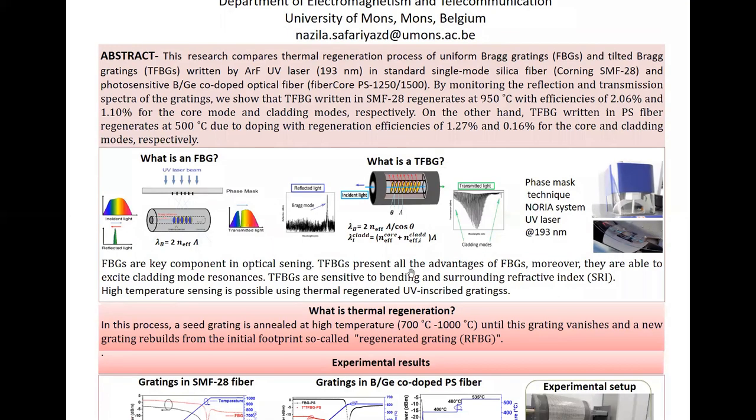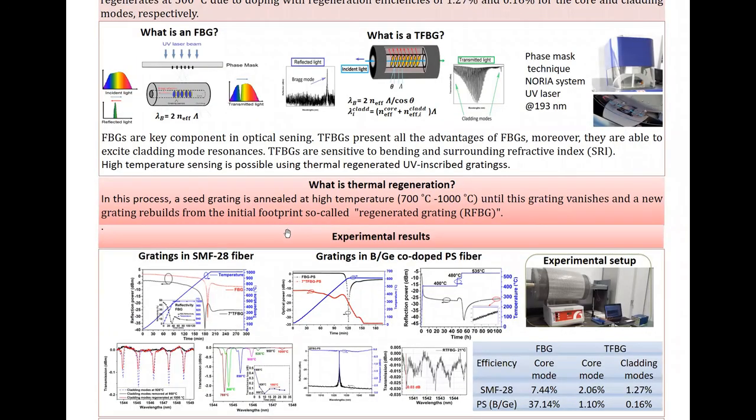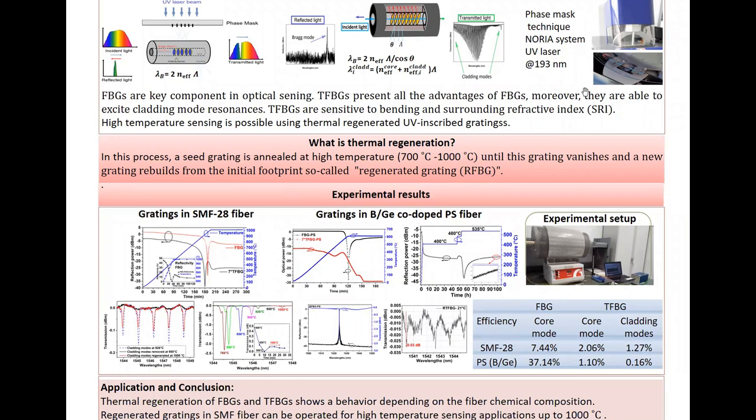So in general, this is the structure of FBG and TFBG. TFBG is very similar with FBG, just the modulation refractive index planes are tilted with respect to the optical axis. So TFBG is able to sense surrounding refractive index due to the cladding modes propagating in the cladding and coming in contact with the interface of the cladding and the surrounding medium. And for high temperature sensing, we regenerate the gratings, which are inscribed by UV lasers in our lab.